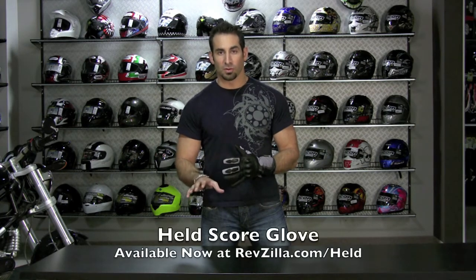Hi, this is Anthony with RevZilla TV, and in this video we're going to take a very deep dive into the Held Score glove, one of the premier waterproof, breathable, summer weight gloves that RevZilla carries.